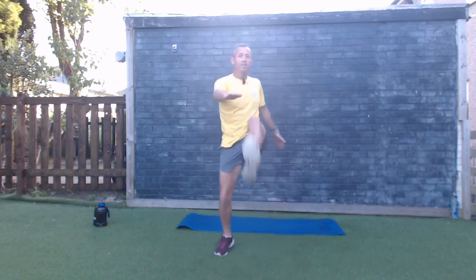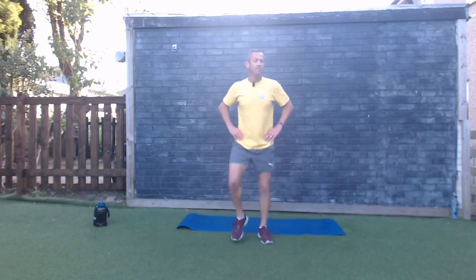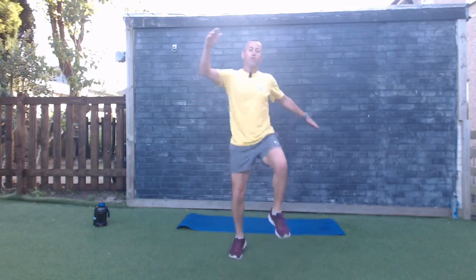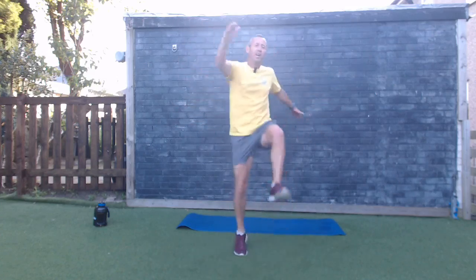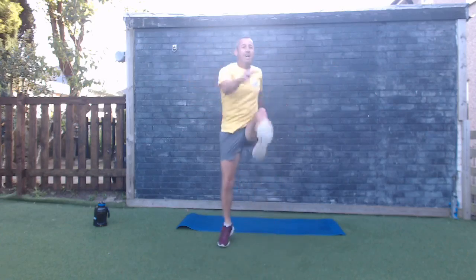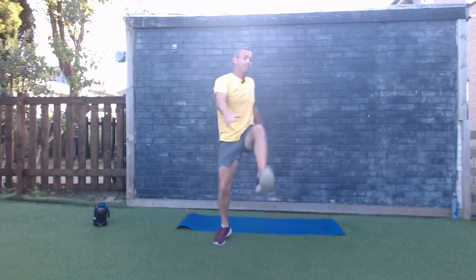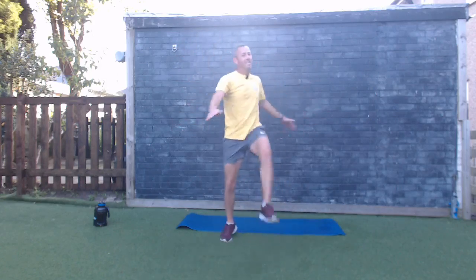Standing toe touches — add that little hop again, make it a little bit faster. It's warm, hard to breathe this morning! Five seconds — three, two, one, standing toe touches, come on! We're halfway through after this one. Come on guys, you've turned up with me — let's finish it together! Ten seconds, come on — five, four, three, two, one, good work!